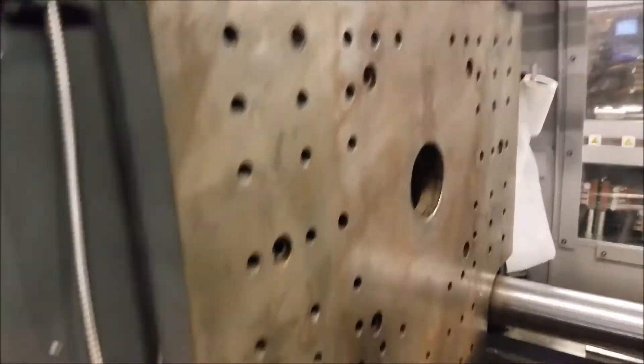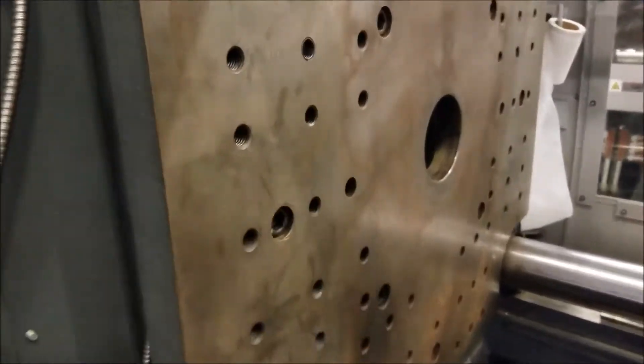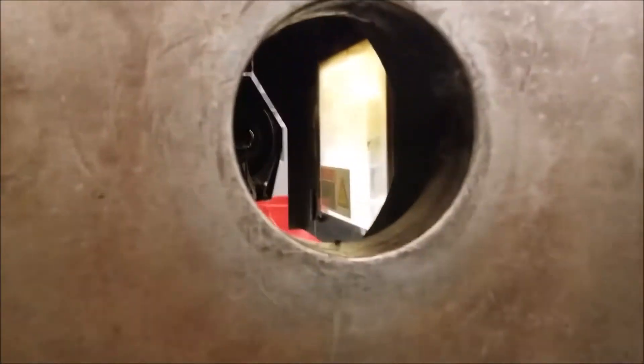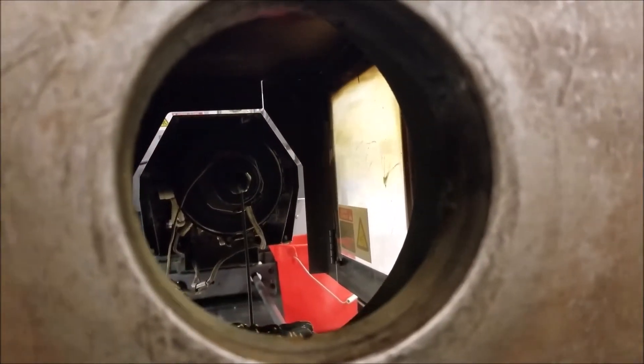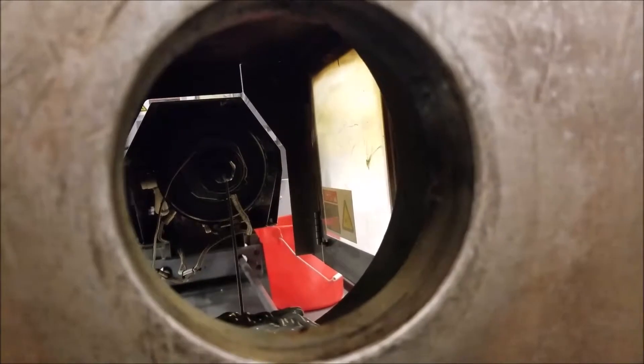There are also electrical connections over here to plug in what they call hot runners, where they'll electrically heat parts of the mold. And you can see right there — there's the nozzle at the end of the screw tip for the injection molding machine.